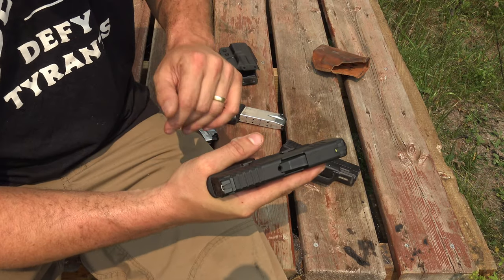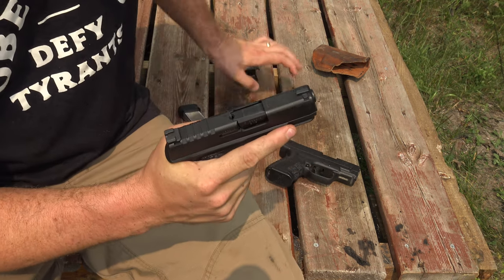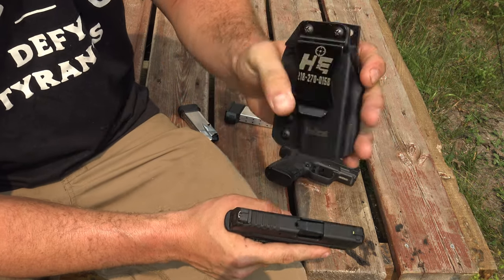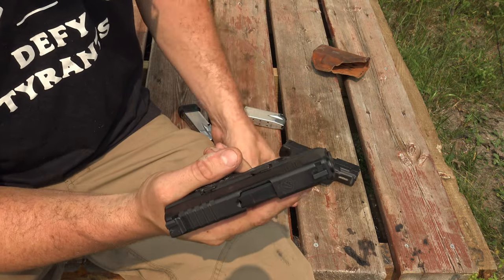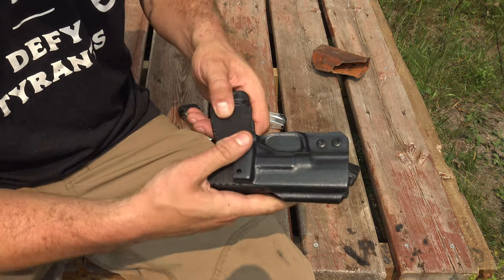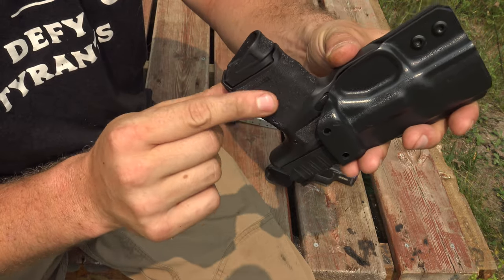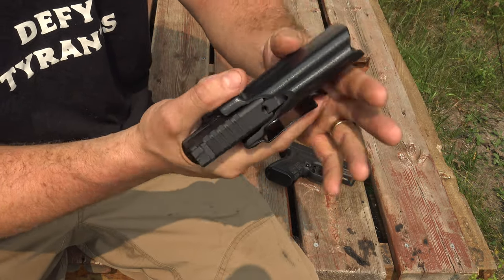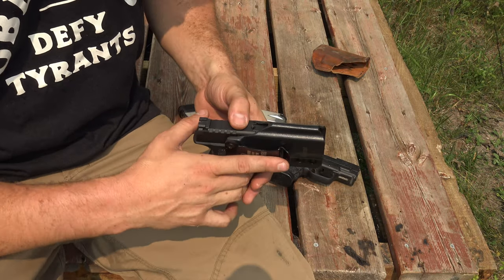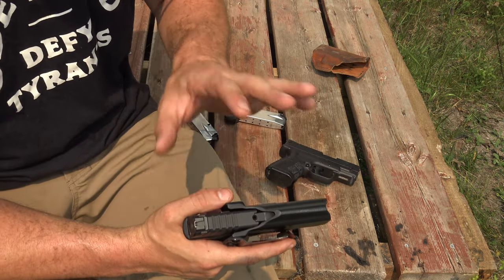Just bouncing back and forth on pros and cons — I didn't realize this when I bought it, but I bought this Kydex sheath, I believe it's a local company. I don't carry appendix, but I thought this is a smaller gun, I'm going to try to carry appendix. The stippled hand grip just chewed me up. I did that for one day and never again. There's a reason I carry in the small of my back, and I'll get into that later. I know probably a lot of you guys hate that, but I do have a good reason.